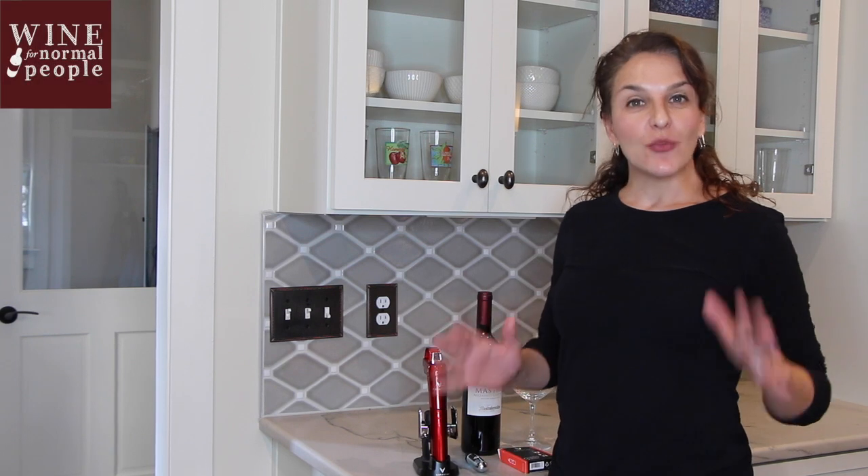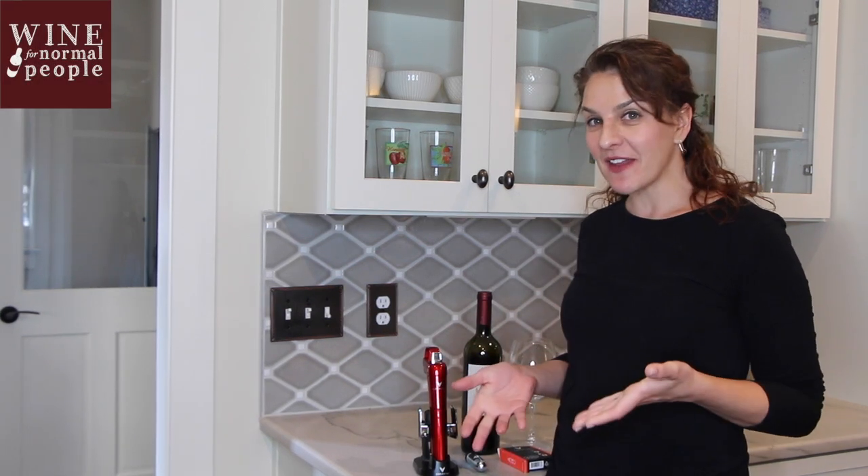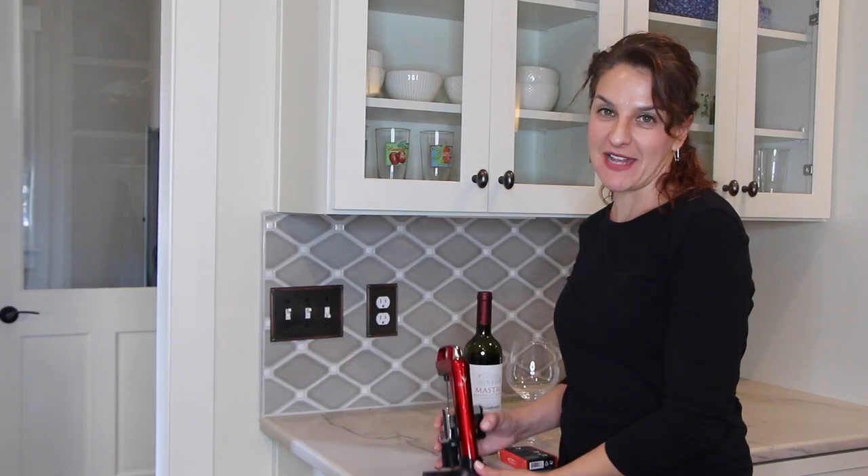Coravin has been a great sponsor of the Wine for Normal People podcast, and I've talked about it on the show before. I wanted to show you how this really cool, amazing device works.